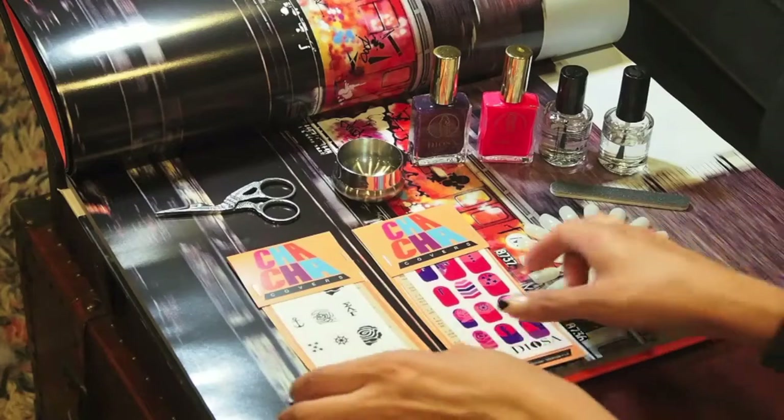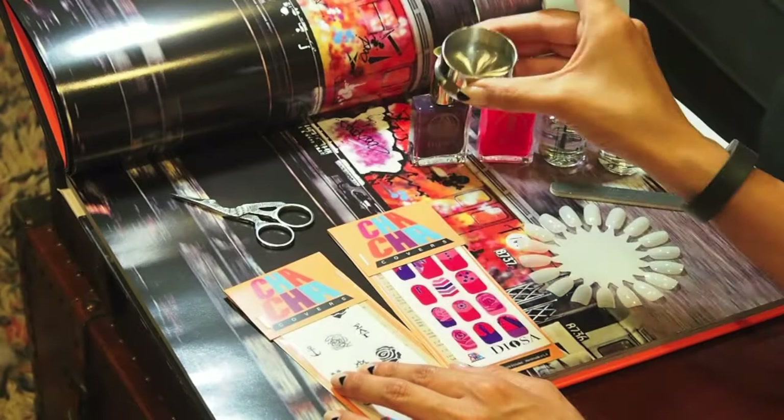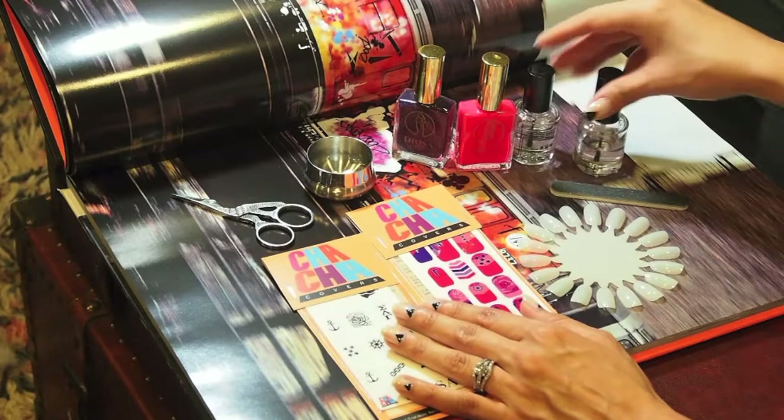Here's everything you're going to need to apply. You're going to need your cha-cha covers, a small pair of scissors, a little container with water, your gamma nail polish or any nail polish color you want, a base coat and a top coat, a small nail file, and your nails.